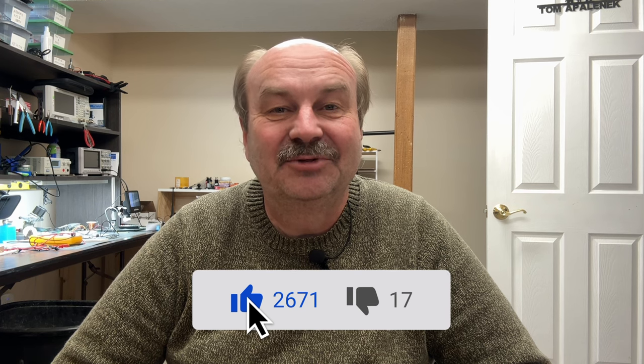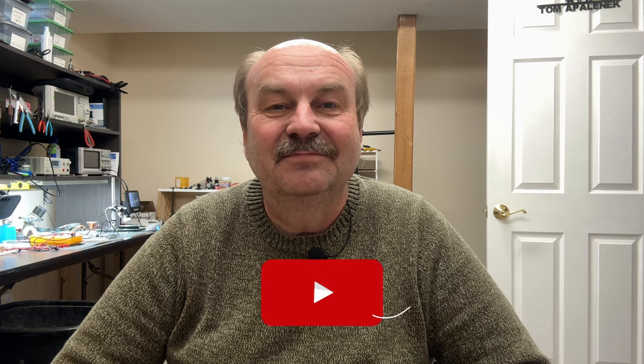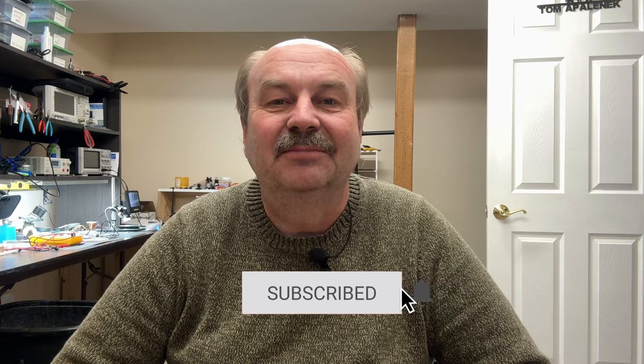Anyway, hope you enjoyed it. If you did like this video, I'd appreciate a click on that like button. And if you enjoy the channel, please consider subscribing. As always, thanks for watching. I'm Tom, WA2IVD, and this is Ham Radio A to Z.